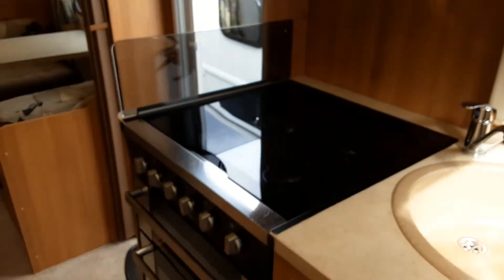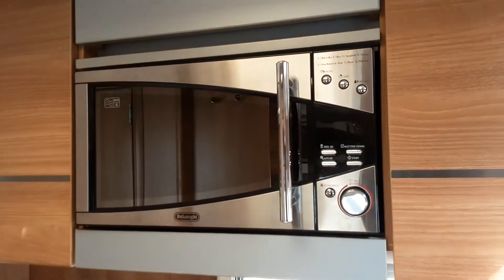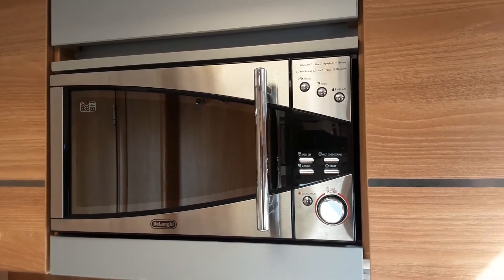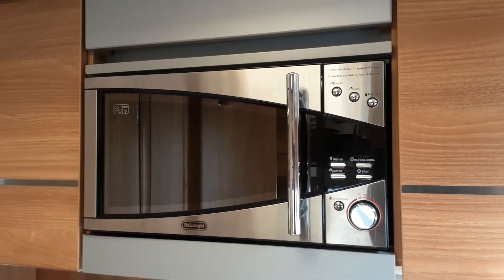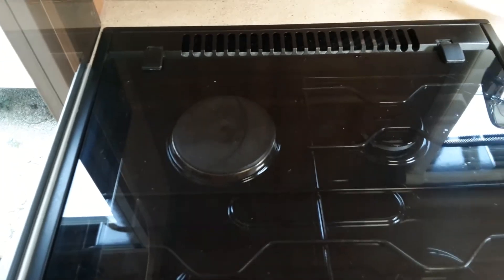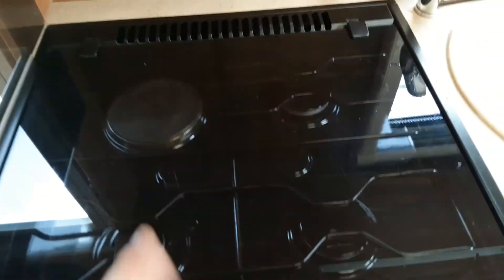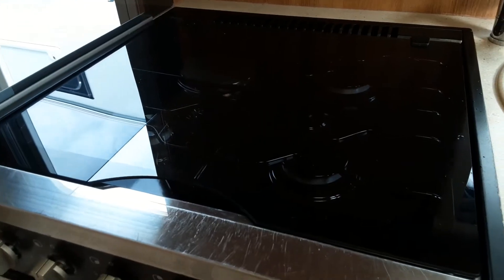The microwave, hob, grill and oven all work very much like household appliances. You would need 240-volt mains to make the microwave operate, and when travelling you need to remove the microwave plate from inside it. The 240-volt electric ring on the hob will only work when you've got mains power, however the rest of the hob, grill and oven will all work off the gas supply from the gas bottle in the front.